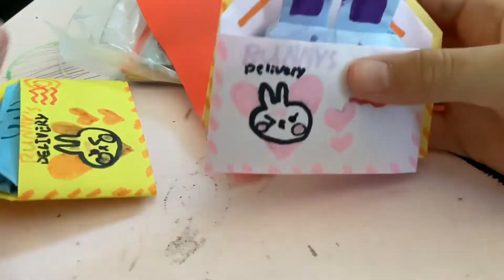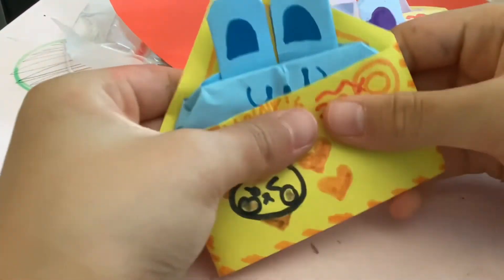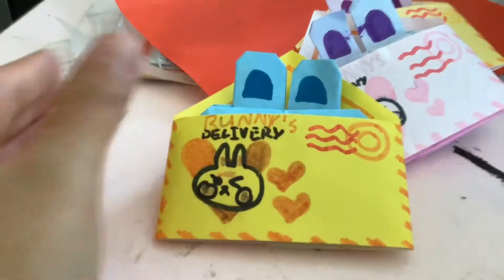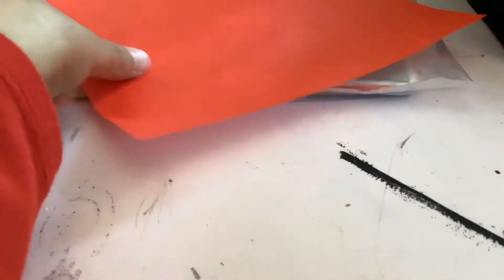These are so easy to make, so adorable and cute, and they're squishy! Let's go get started. First, I need to clear off my table. Now go ahead and start off with a colored piece of paper.